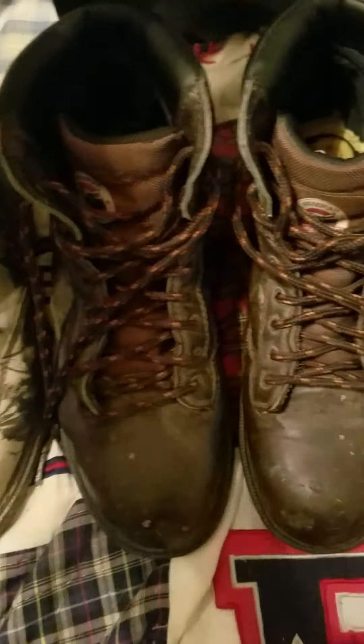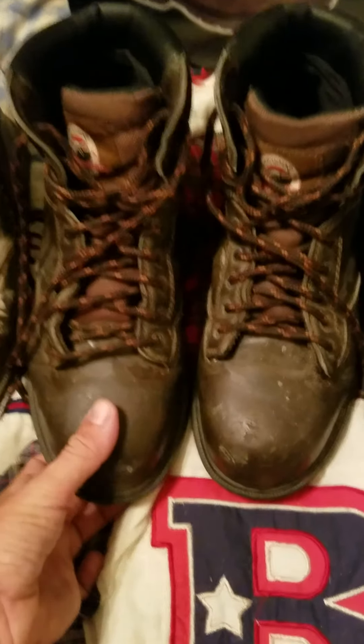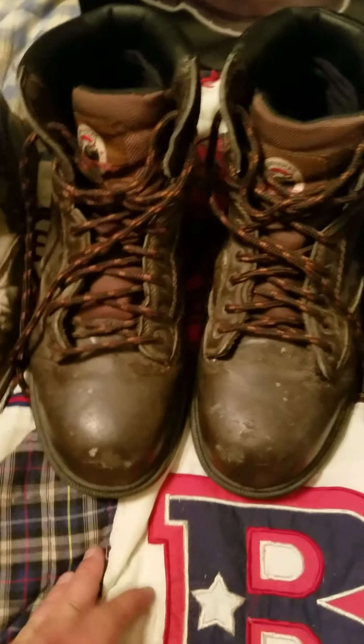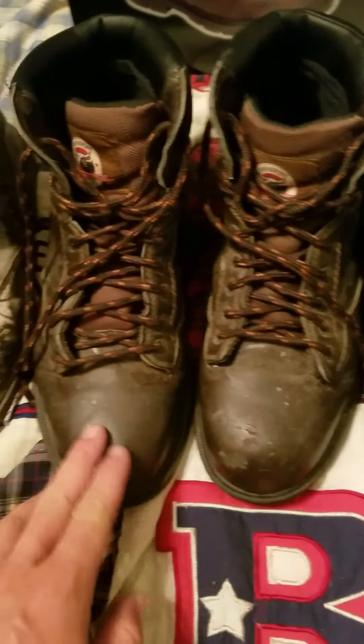I really do like the steel toe aspect — it gives me a lot of confidence. I've done a lot of stuff where if I dropped something on my toes and had cheap cloth tennis shoes on, I'd be screwed. I really appreciate that. They don't add a lot of weight — it's a thinner steel they put in here. For average to semi-light industrial work — not heavy industrial — these are pretty good.